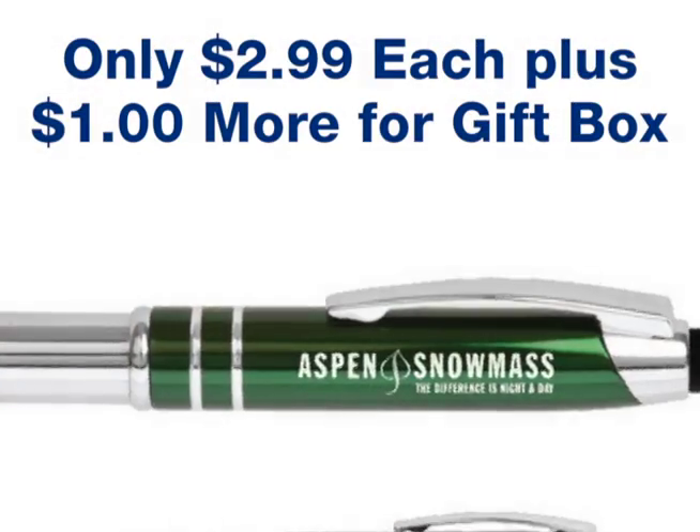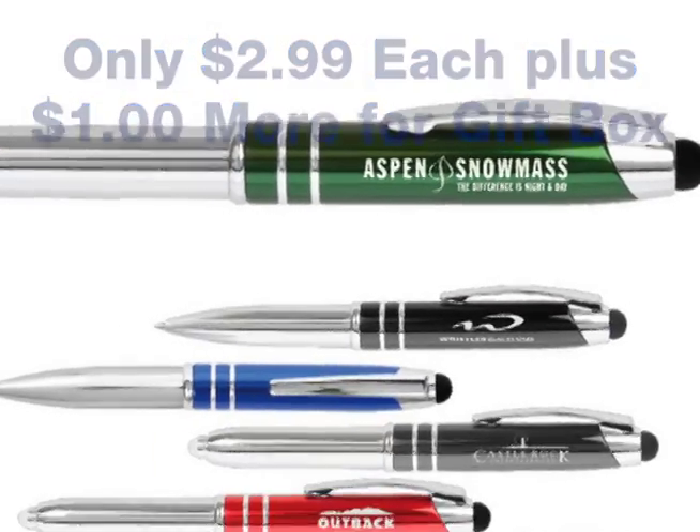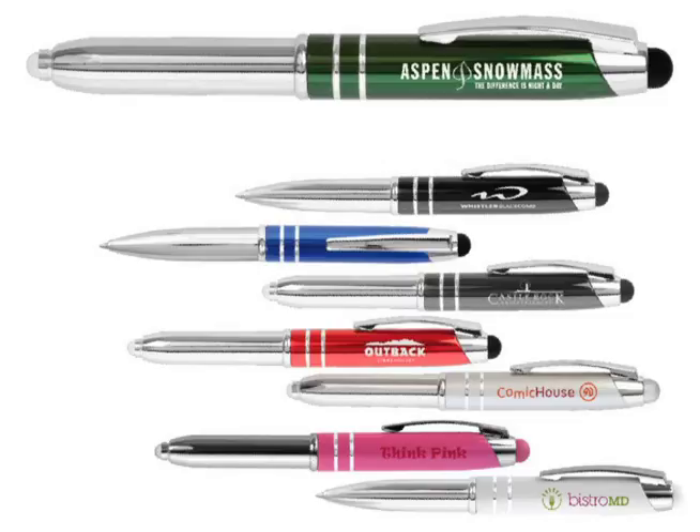But here's the best part: these are only $2.99 each, and they come in a nice gift box as an option for $1 more per piece. Get your orders locked in.